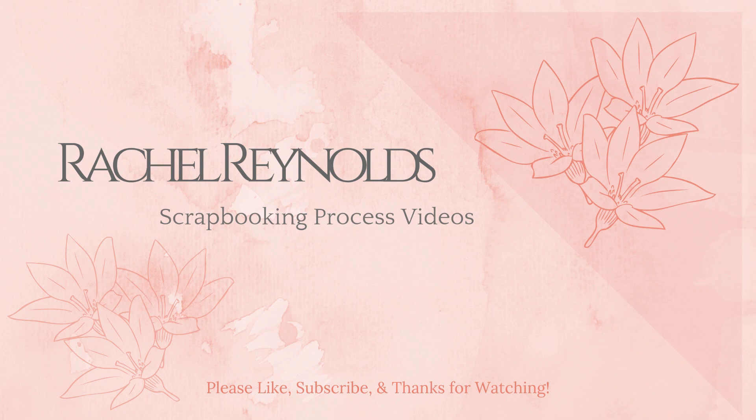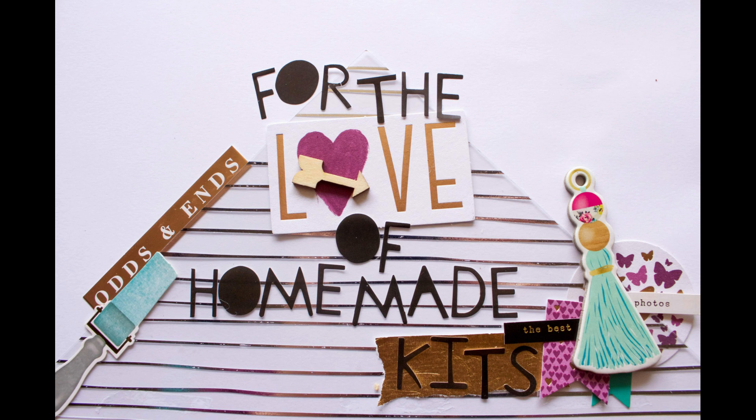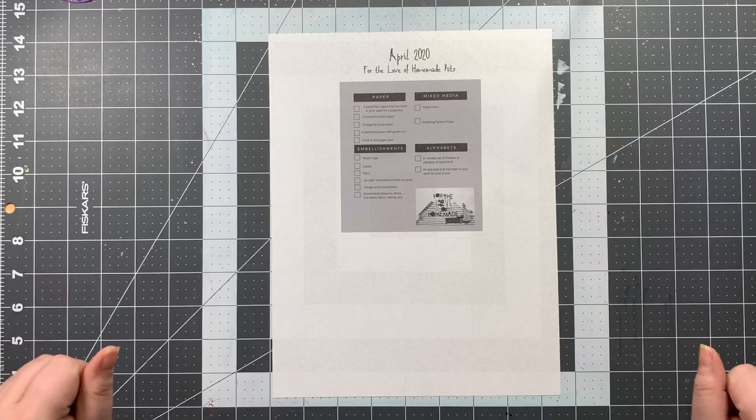Hey everyone, this is Rachel and today I'm here with a new scrapbooking process video. Thanks so much for joining me here and I hope you enjoy. If you could flick me a thumbs up that would be super awesome, and I would love it if you would become a subscriber. You can also click on the notification bell so you always know when I have a new video up.